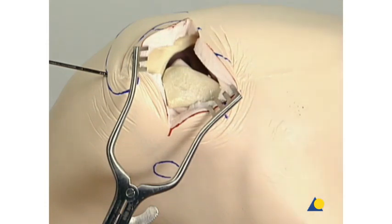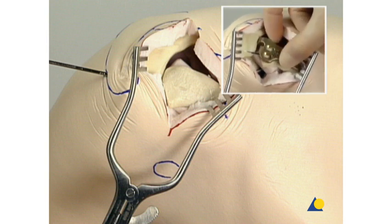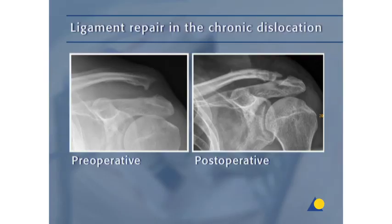The posterior aspect of the AC joint capsule is identified, and a 5 mm detachment of the extra capsular fibers of the trapezius from the medial border of the acromion is performed. This detachment will allow the hook of the plate to pass under the acromion. In the fresh dislocation, the superior acromioclavicular ligament should be repaired. The coracoclavicular ligament can also be repaired. In the chronic dislocation, the ligaments in general cannot be repaired, so they have to be reconstructed. One option is to transfer the coracoclavicular ligament to the distal clavicle after resection. The preferred method is a reconstruction of the coracoclavicular ligament using autogenous ligament grafts.